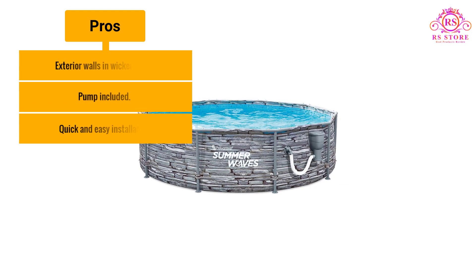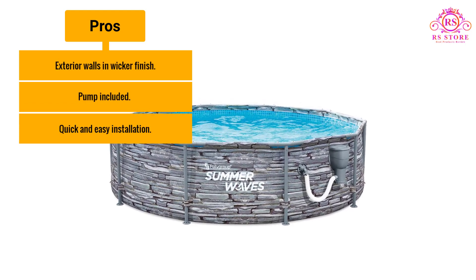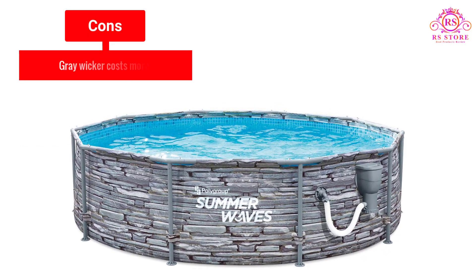Pros: Exterior walls in wicker finish. Pump included. Quick and easy installation. Cons: Grey wicker costs more.